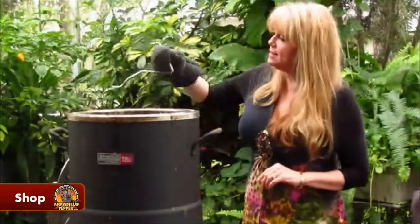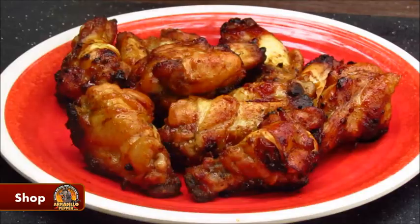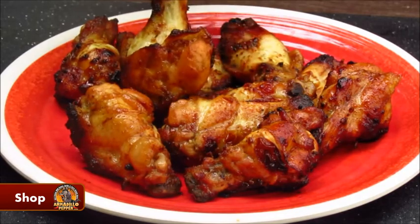It's been 40 minutes, my wings are done, so let's get them out of here. Our Thai honey wings are all done — it's time to give them a try.